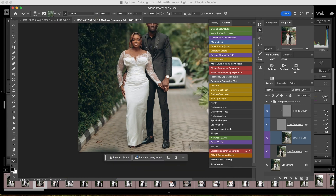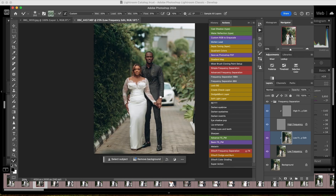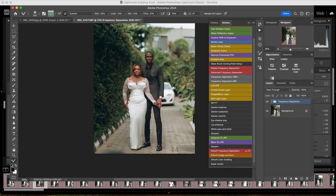I also clean the dress. Especially smooth dresses like this I love to retouch — just to make the dress look cleaner. That's done without taking much time at all. Now I come to my dodge and burn.